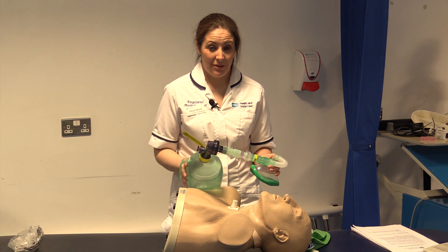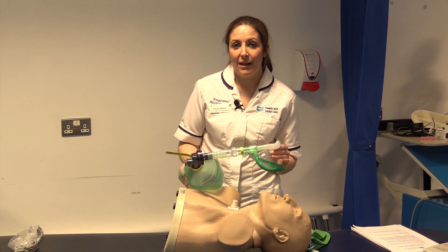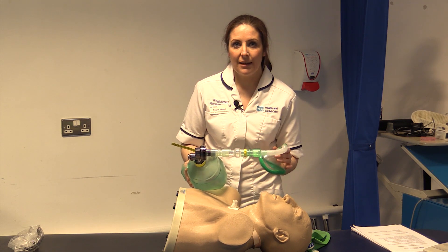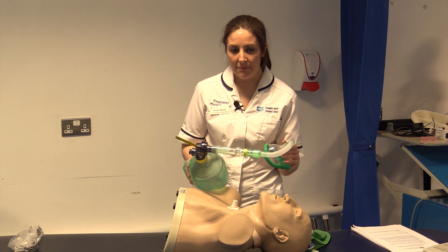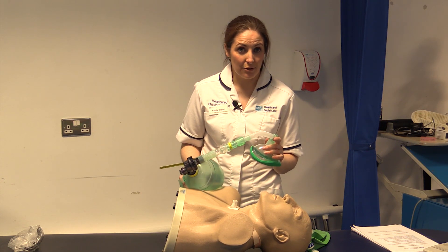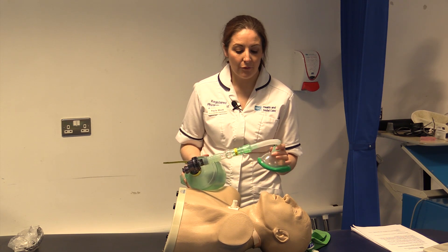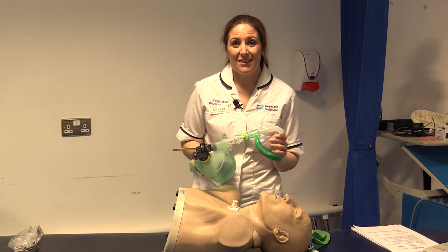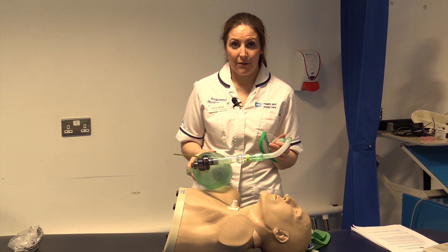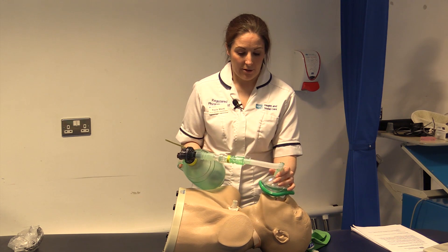Whenever the patient is ready, repeat this again. I would use a set of five initially and then build it up gradually. At this point I would be observing whether the patient has any secretions, seeing if we are moving any, and whether they are able to cough — because the aim is to increase their peak cough flow by giving them maximal insufflation.